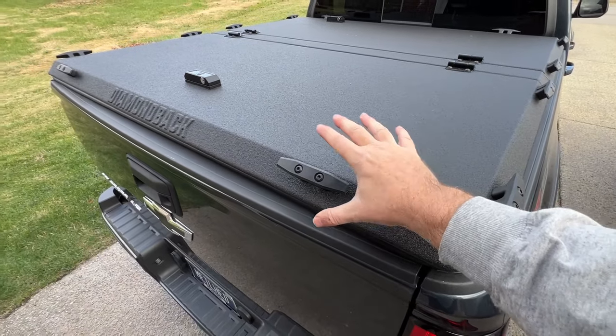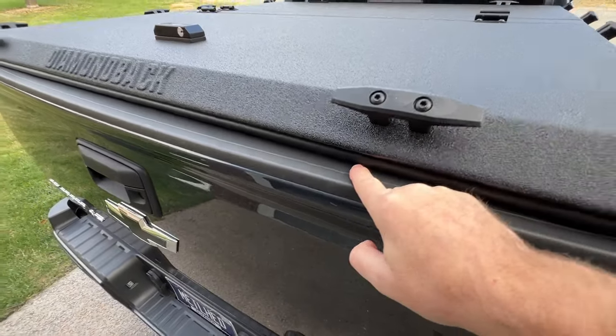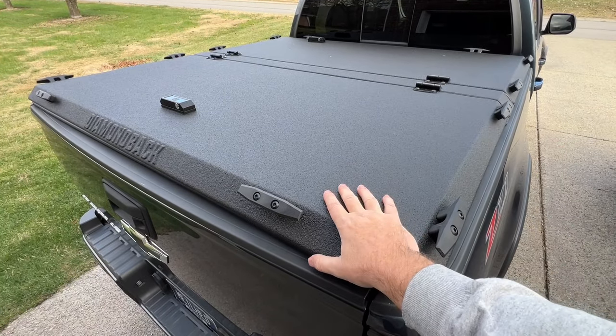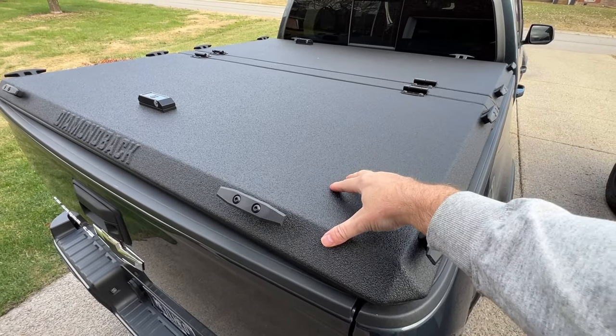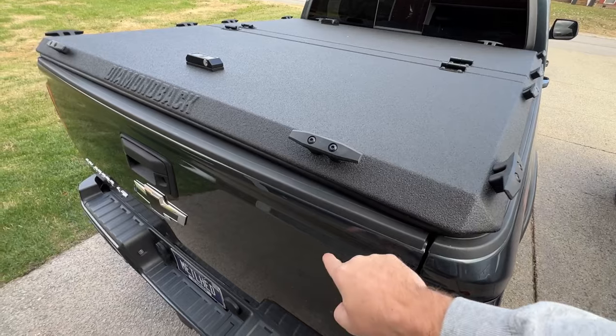It's everything that I wanted out of a truck bed cover. It's very, very durable. It's very, very secure. The weather stripping has been doing a great job at keeping water out of the truck bed. There's just one problem — I primarily bought this not to haul things on top of it, but I wanted to be able to do that if I needed to. I bought it mostly just to secure my cargo.